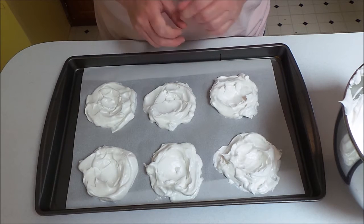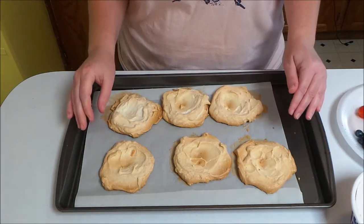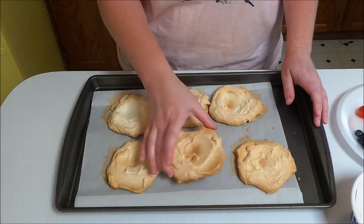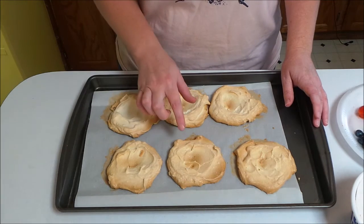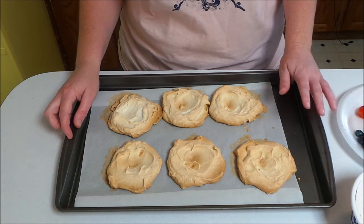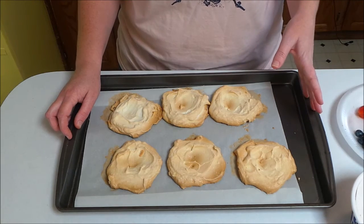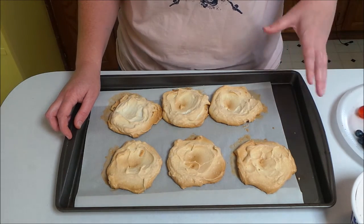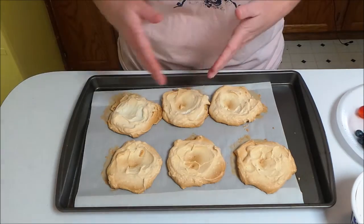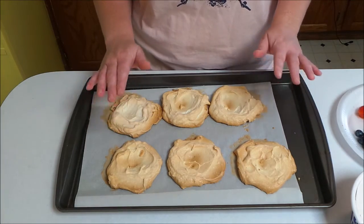My mini meringues are done and I've pulled them up off the parchment paper. They got a little bit darker than I wanted, and I think 300 degrees may be a little too warm. I would suggest doing 250 and seeing how that works. I did bump it down to 250 after about 10 minutes, then left them in for the rest of the time plus the hour with the oven off — they got a little brown on top but I think they'll be okay.